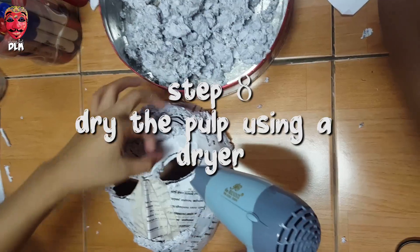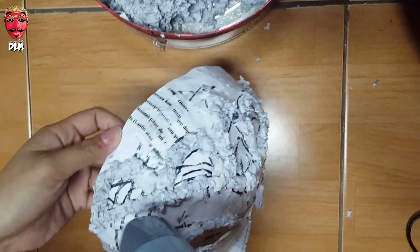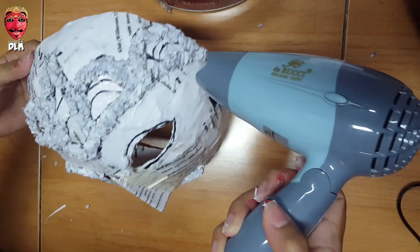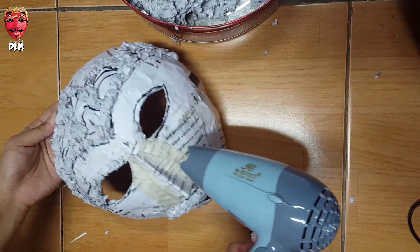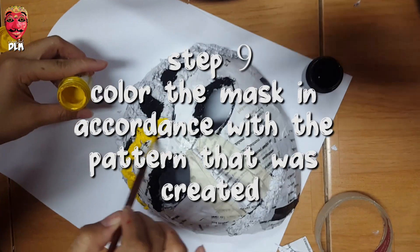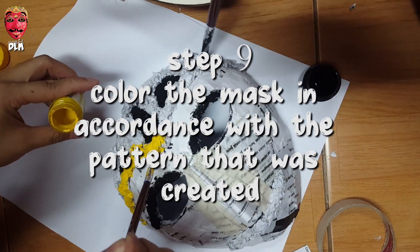Step eight: dry the pulp using a dryer. Step nine: color the mask in accordance with the pattern that was created.